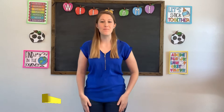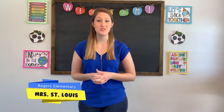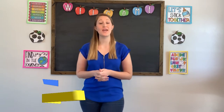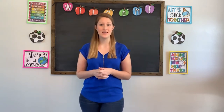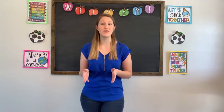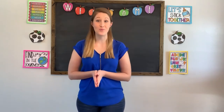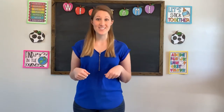Hi everybody and welcome to room nine. My name is Miss St. Louis and I'm a teacher at Rogers Elementary School in the Melville School District. We are located in South St. Louis County. Today I'm here to teach a math lesson for students in grades pre-K through second, but all learners are welcome to join us. So let's get started.